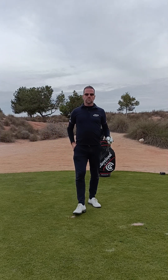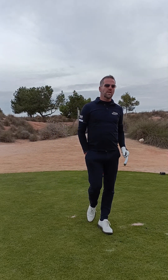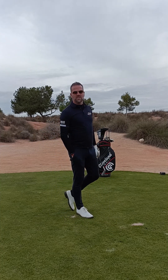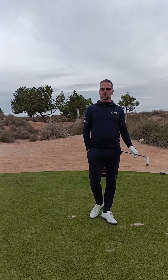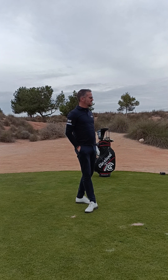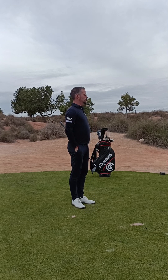Hi guys, Geronimo Jensens Koster over here, head professional at Alama Senior 2 golf course. We are here on hole number 17, playing from black, and the distance is 164 meters to the pin.